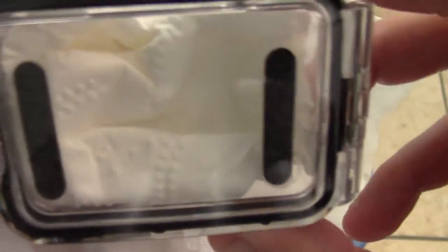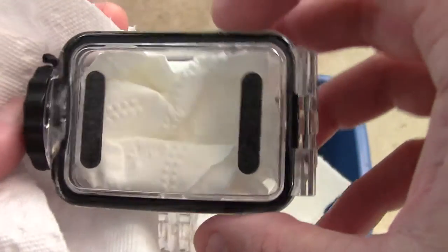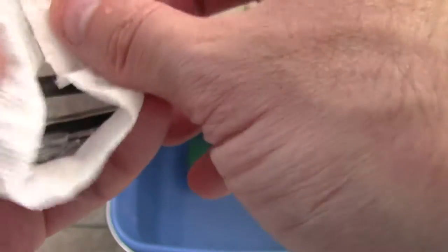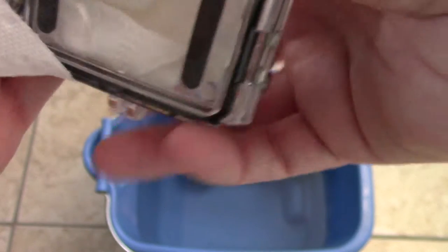In there I put just a little piece of toilet paper just to see if it was going to absorb any water. Hopefully it won't absorb any water — we'll see though. That's why I'm doing this quick test: I want to see if the case is going to hold up to some underwater action.